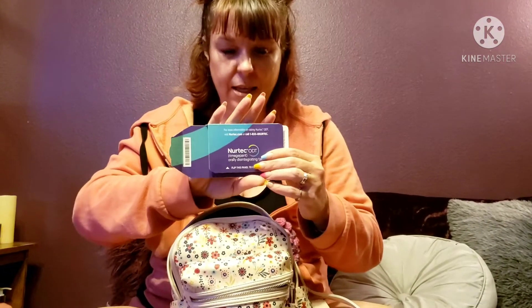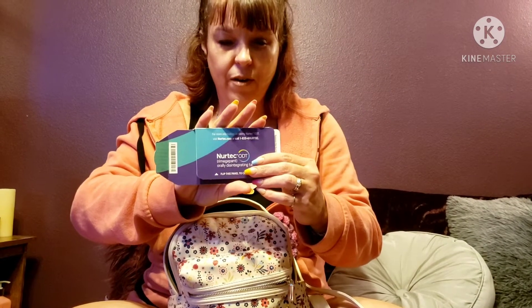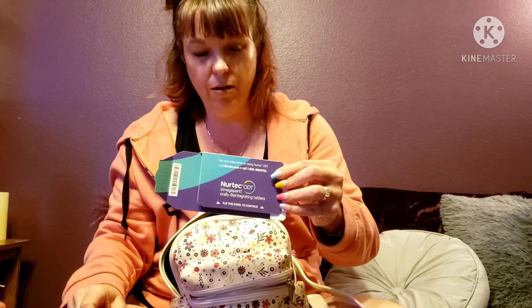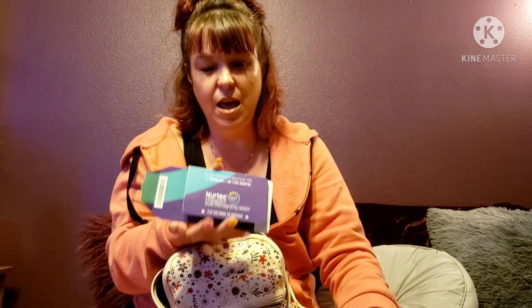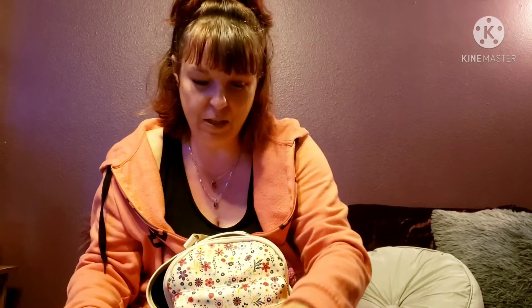Here's my Nurtec — it's a new dissolvable pill for migraines and it works so well. I take one and my migraine is gone in about 20 minutes. If you still suffer from migraines, check this out with your doctor. It's like a thousand dollars without the savings program, so be sure you apply for that — thankfully I don't have to pay anything for it, so it's a blessing.